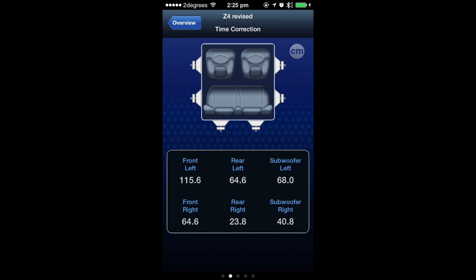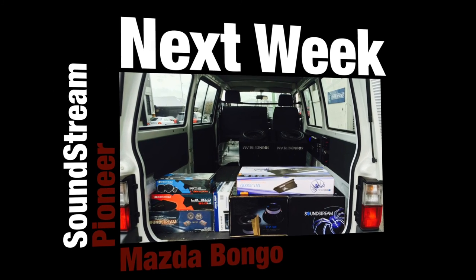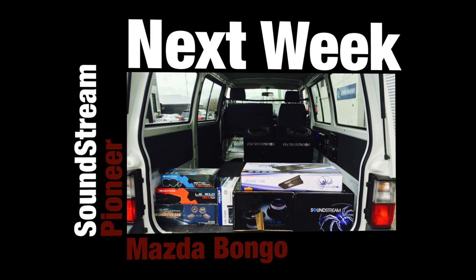Once it was all installed I did a bit of time alignment with the built-in Alpine TuneIt app and that worked a treat. Cheers for watching this video guys — subscribe to my channel and like this video for more videos just like this.